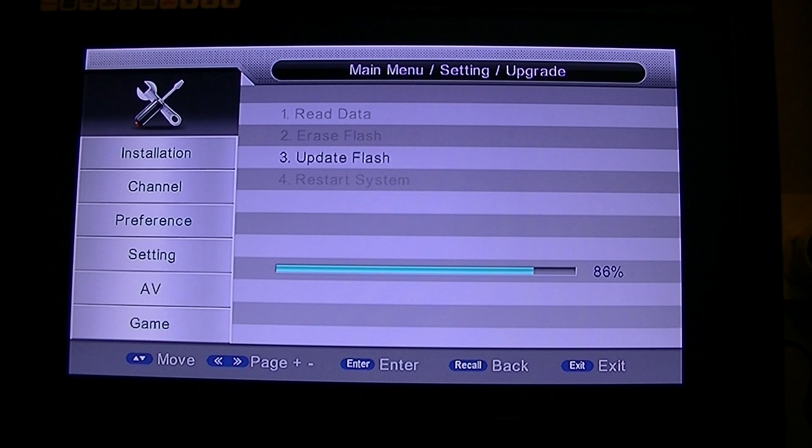It is almost finished — nearly up to 90%. Once it finishes updating the flash, it will reboot the box and come back to the same installation menu where it will ask you to scan in the channels.